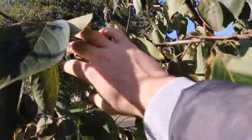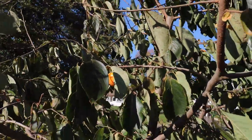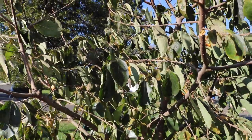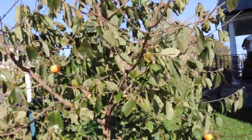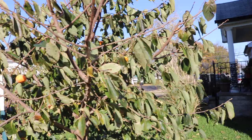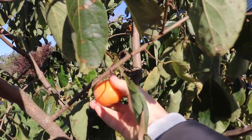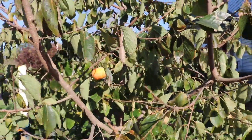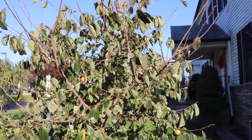Then you get these Asian persimmons here, and this is also an astringent variety. These taste a lot like marshmallows — they're very sweet, with a totally different flavor profile. Personally, I think they're both great in their own right. I've been told that the American and Asian persimmon crosses have the best of both worlds in terms of flavor as well, and we're going to find out if that's really true.